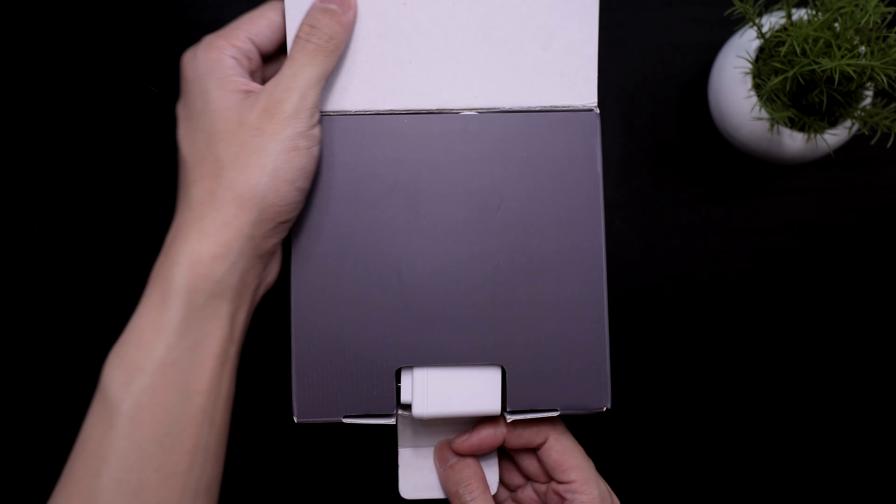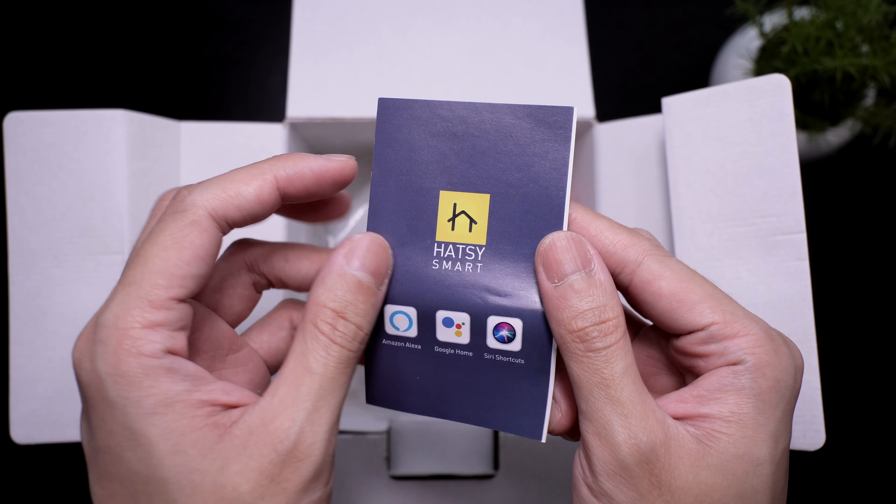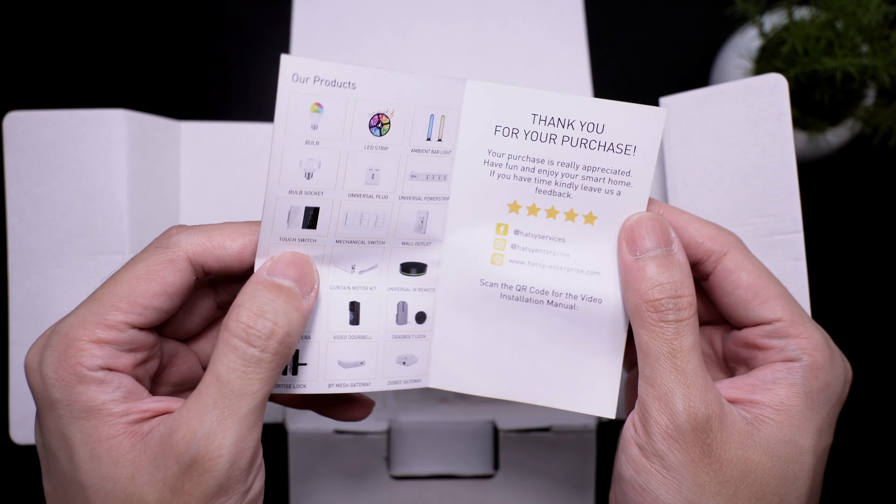Let's open the box. Inside we have a power adapter. Next we have a welcome leaflet. Here's the lamp.